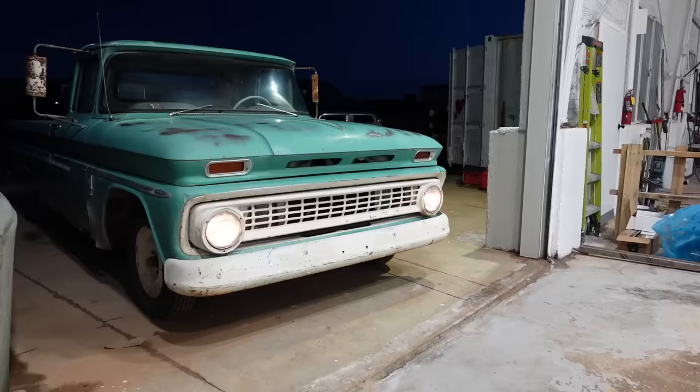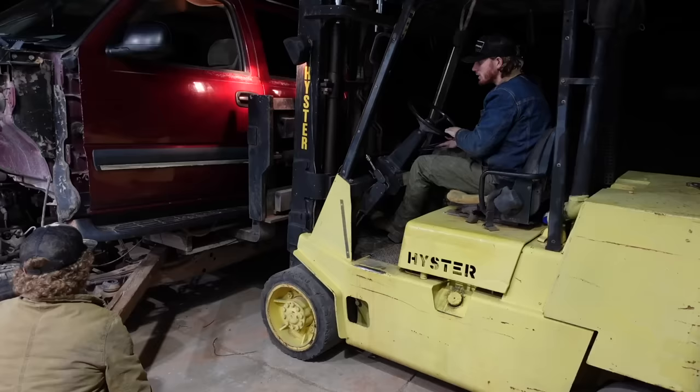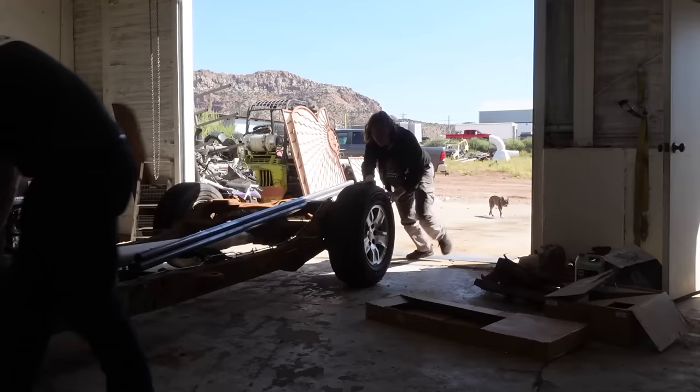Today we are working on something that a lot of you have probably forgotten about or didn't know we were working on - that is Colin's C10 pickup truck, his 1963 C10 that we picked up for him last year. We're pulling it out, wiping the dust off of it, and getting back on this project. Last time we worked on it, we got a Suburban separated from its frame, and we're going to be using that as the power plant to run this C10.